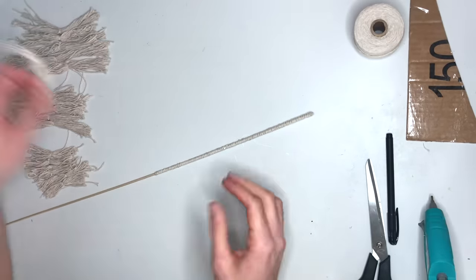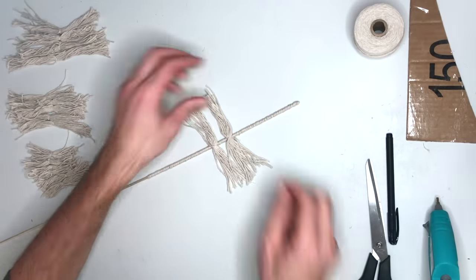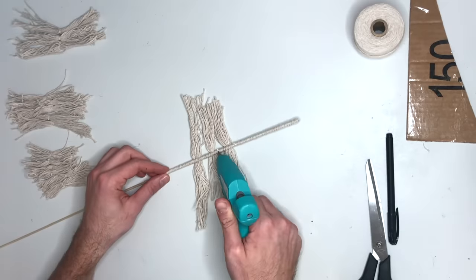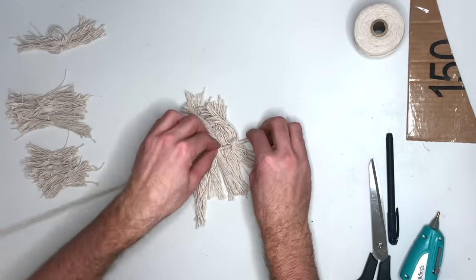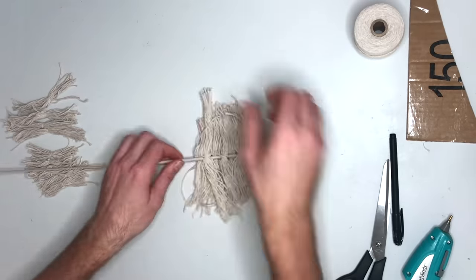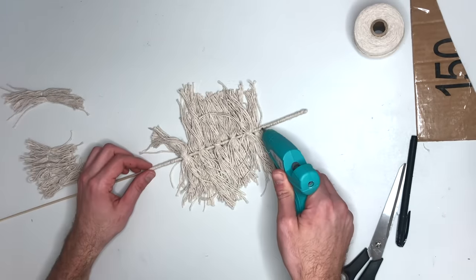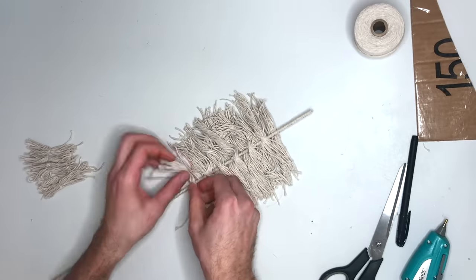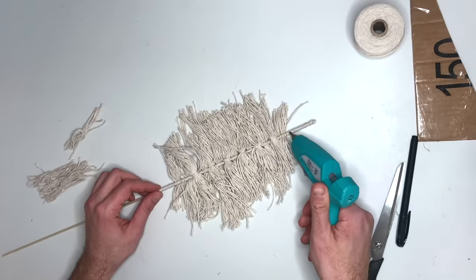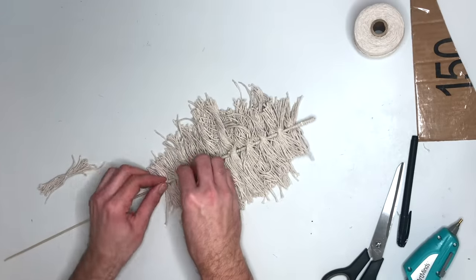Now we want to hot glue the tassels onto the stick. I started in the middle point using the largest ones, and then from about an inch out I started gluing the bigger ones. Use up the big ones in the middle, then go to the medium, and then the small ones on the outside. I wasn't too exact in where I glued them — I just kind of wanted to fill in the space that I wrapped with the cotton twine. I glued the tassels onto both sides of the rod.